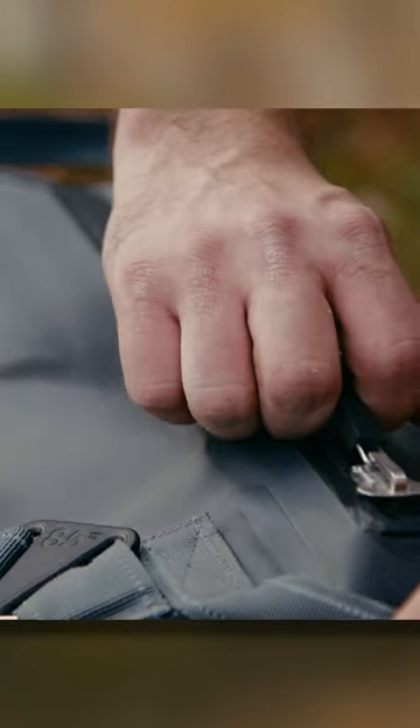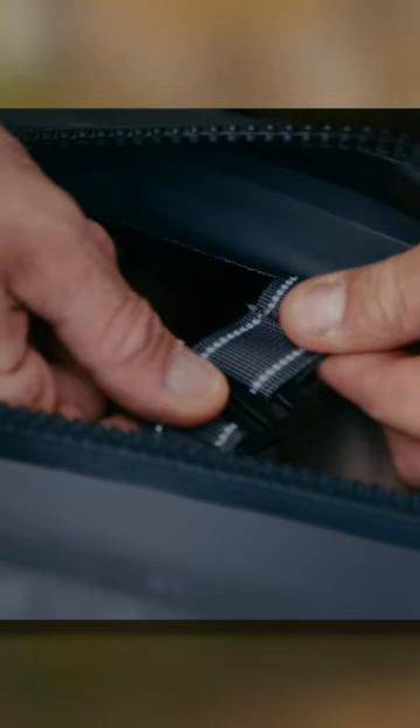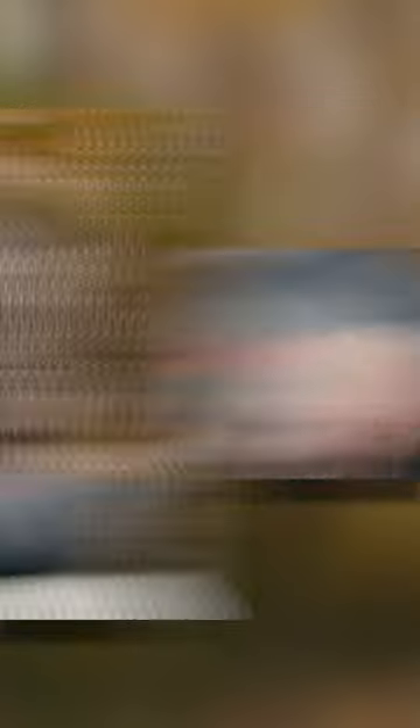It holds all of your gear really well, and we even have a load retention strap that you can tighten in. So when this is completely full and really stretching the capacity, this load retention strap keeps this zipper free, so you can really keep it airtight.